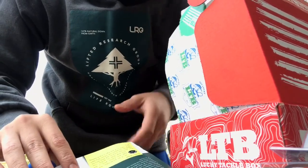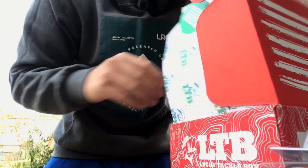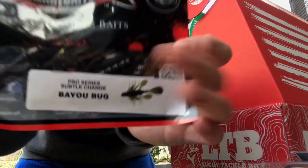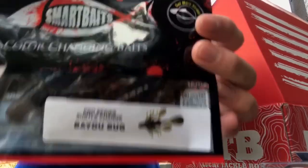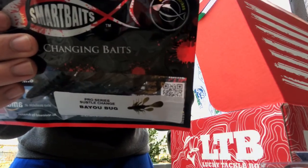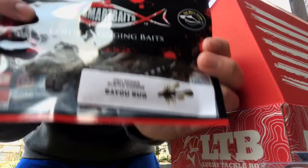We have this Smart Bait Bayou Bug — I'm not totally sure how to say that, but it's a pretty nice bait, looks really cool. It's a color-changing bait. My cousin really likes color-changing baits — I let him use the pack that came in the August box. Here's this one.